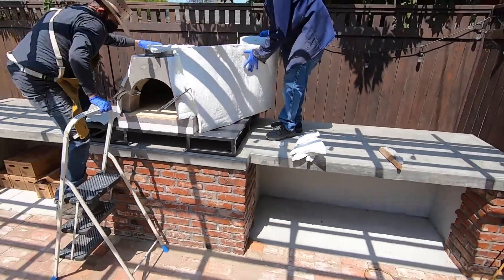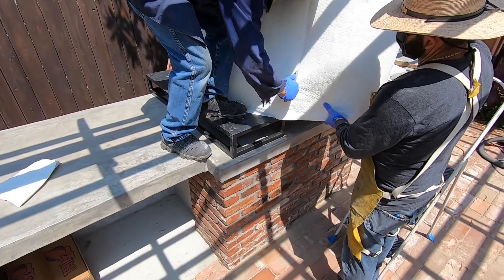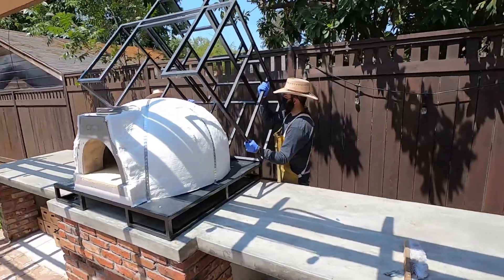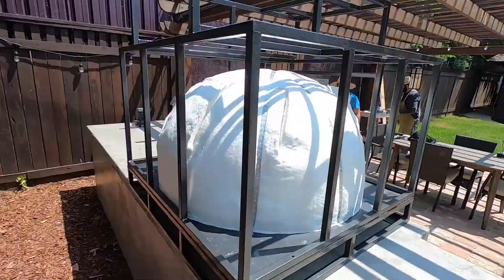The insulation is the key to a high-performing oven. Once the enclosure is installed, it will be covered with backer board and thin brick to match the base below.